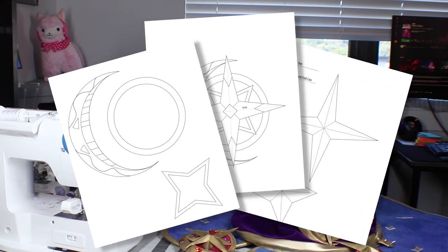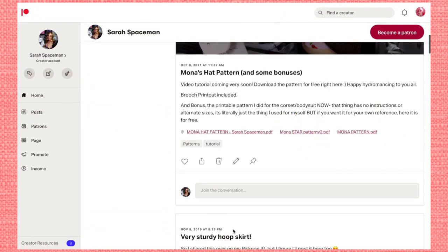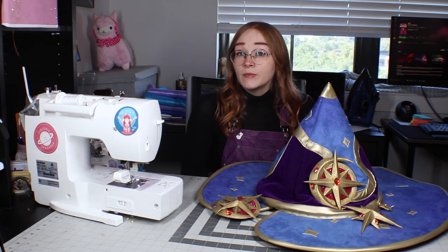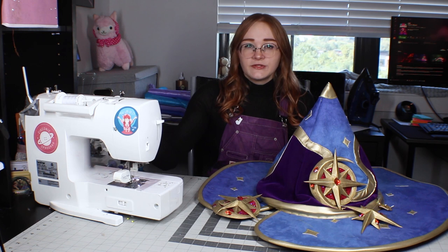I've made a template for these brooches in Illustrator, and it's available for free on my Patreon. You don't have to be a patron to get it — you just have to be able to log into Patreon. You still don't have to pay for anything.